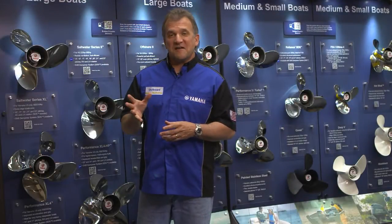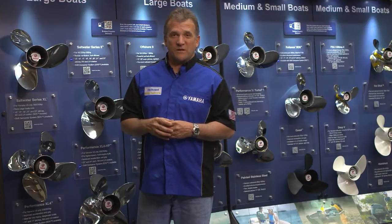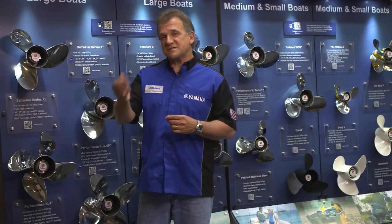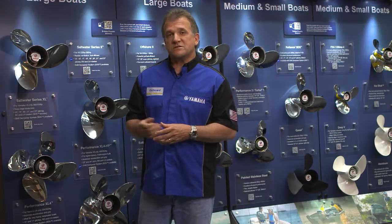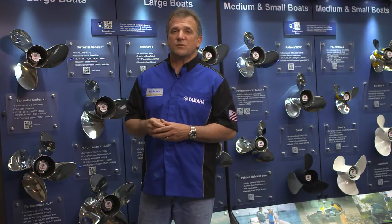Occasionally, long and light boats using Yamaha's F-350 outboard can benefit from using a four-blade propeller, especially when those boats' hull designs are specifically designed for higher speeds. For those boats and those type applications, there's Yamaha's Saltwater Series XL4HP series of propellers.